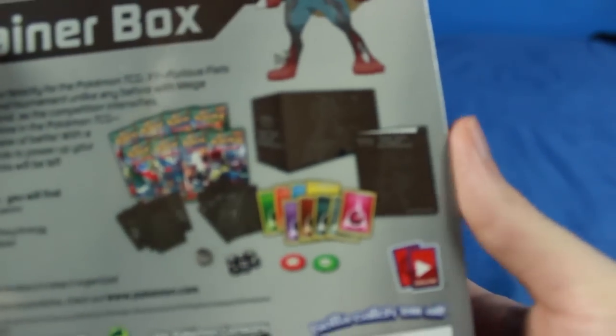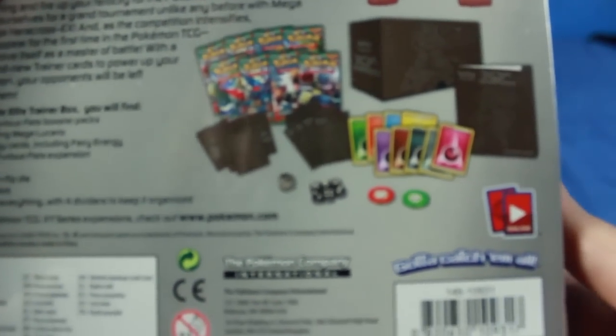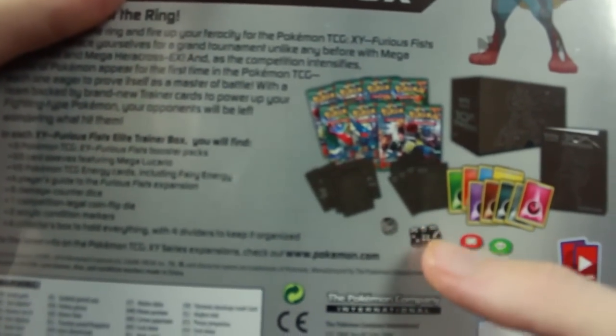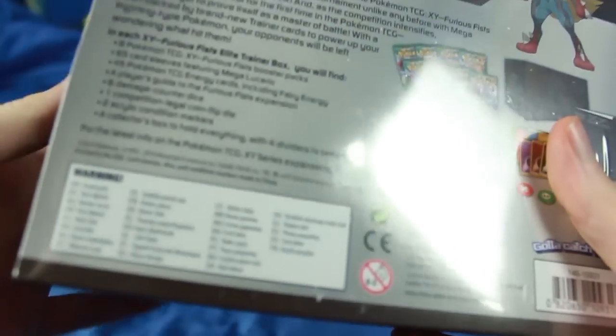We flip over to the back, you can see all kinds of content in here. Let me focus in a little closer. You can kind of see me back there. But this one's going to have a bunch of energy cards.